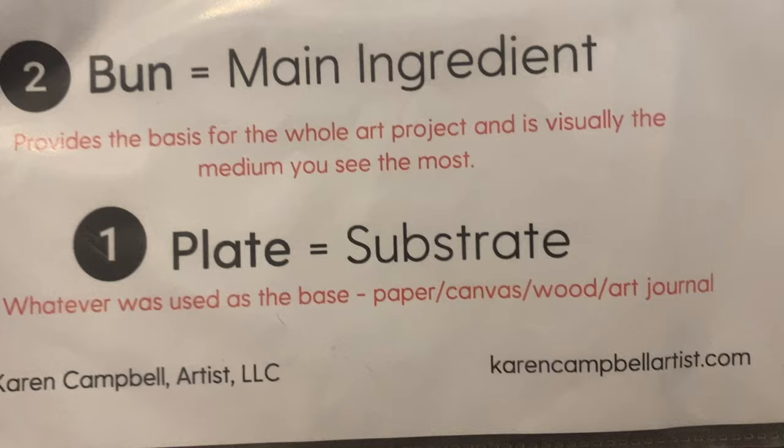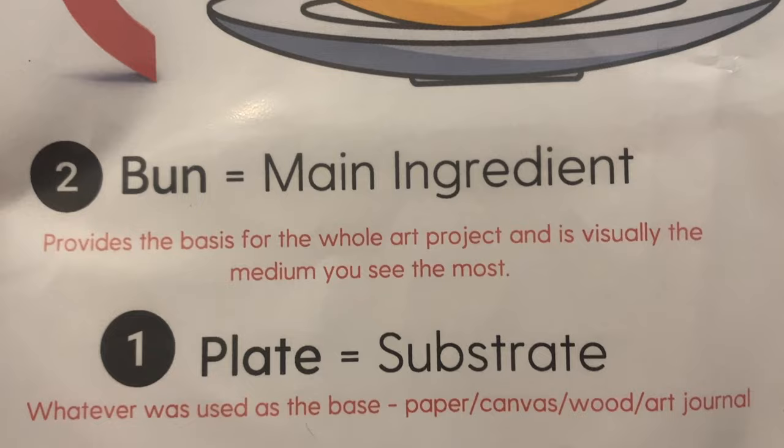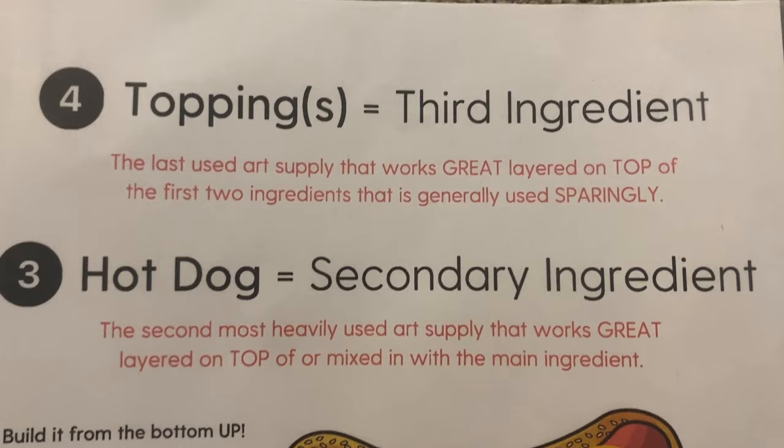It basically talks about what I call the hot dog layer. A mixed media hot dog in my world is any mixed media project that has about four layers or fewer. What's nice is that when you know exactly what these layers are and what works — and that's why this PDF is so nice — they've kind of figured it all out for you. Here's the answer sheet, here's all the layers that work. Not all the projects in the hot dog PDF packet are watercolors, but a lot of them do involve watercolors.